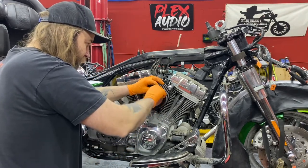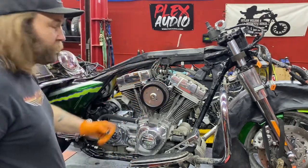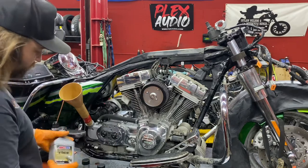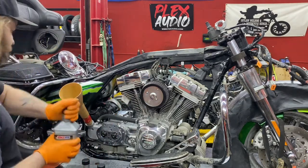Then you can put your lid back on, but we're not going to put our lid back on yet because we still have to hook up our throttle cables. We've got our air filter on there. Now I'm going to dump our oil in — Amsoil 20-50 V-Twin for the engine only.